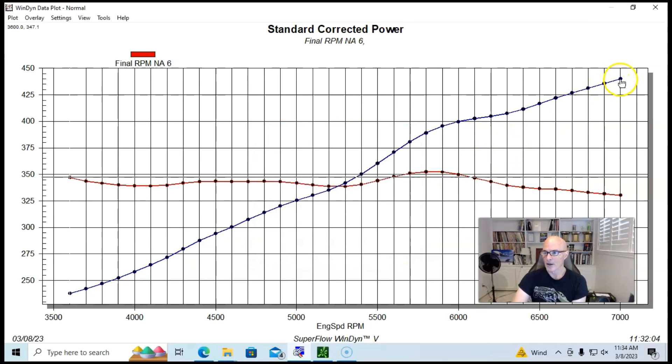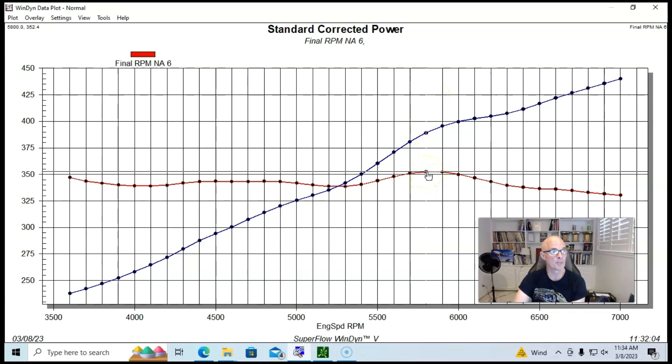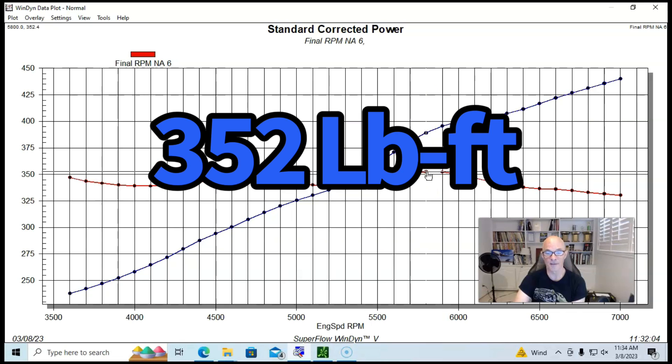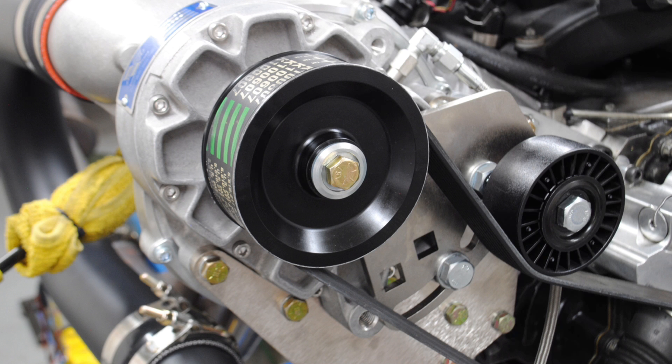Run naturally aspirated, this combination produced 440 horsepower with peak torque of 352 foot-pounds. Then here's what happened when we added the Vortex with the RPM Air Gap intake.